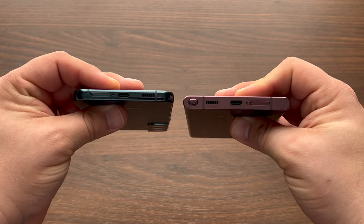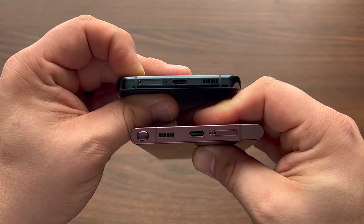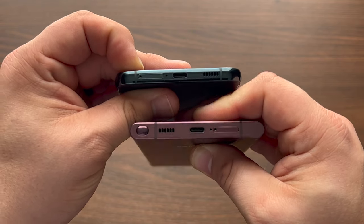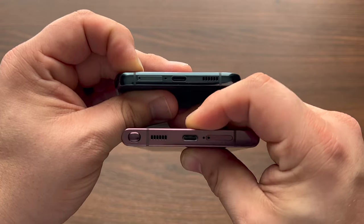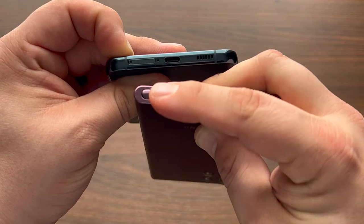One difference is the speaker setup. Speakers on the S22 Plus were always more clear, as I constantly covered the bottom speaker of the S22 Ultra even in various orientations. Also, I have to note how Samsung put the mic cutout right next to the S22 Ultra's SIM ejector — you've been warned.